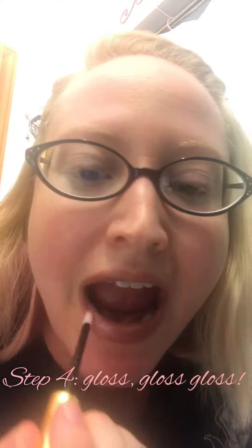All right, now we gloss. Give ourselves a quick fan. You all know why we laugh at the memes about girls talking like this to keep their lips separated — because it's true, they'll stick until you gloss. All right, glossed and done.